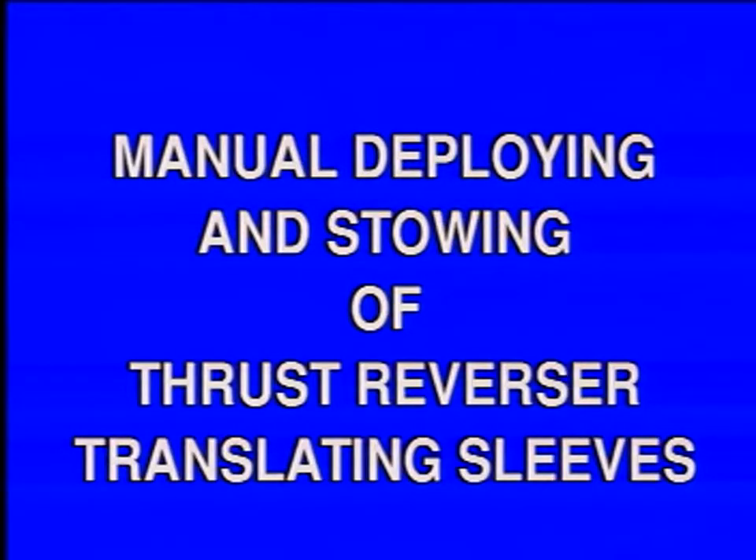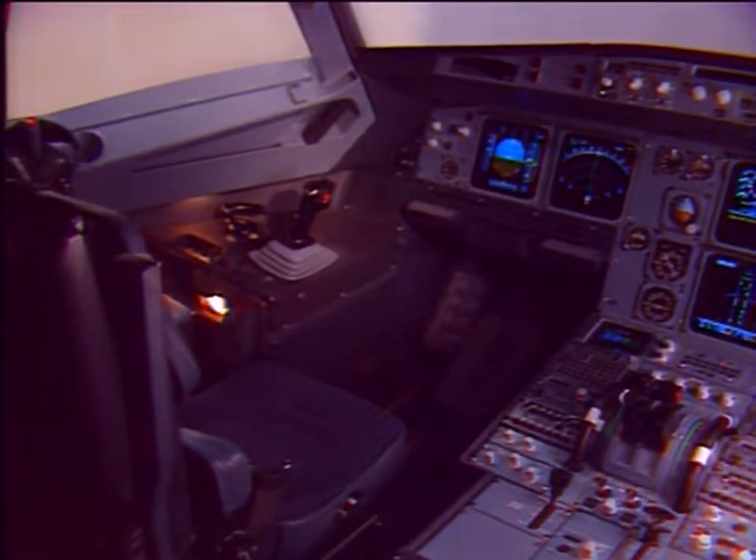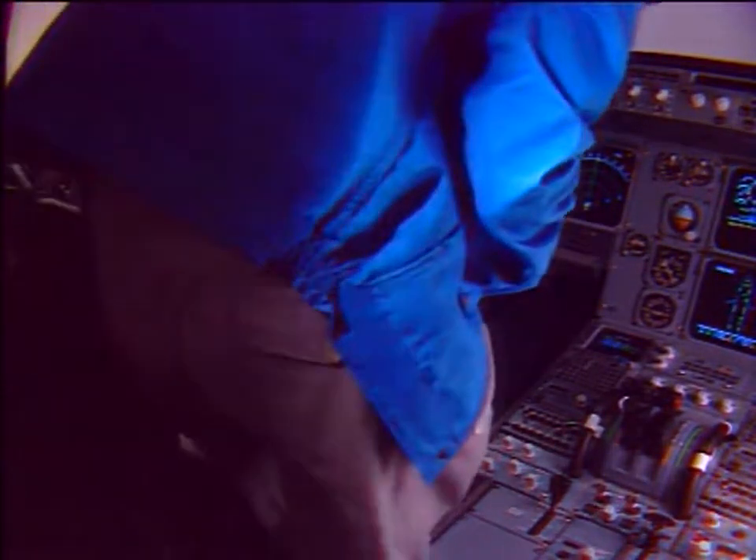Manual deploying and stowing of thrust reverser translating sleeves. Before the manual deployment of the translating sleeves, some precautions have to be taken in the cockpit.